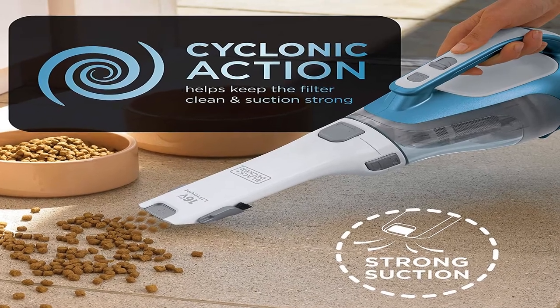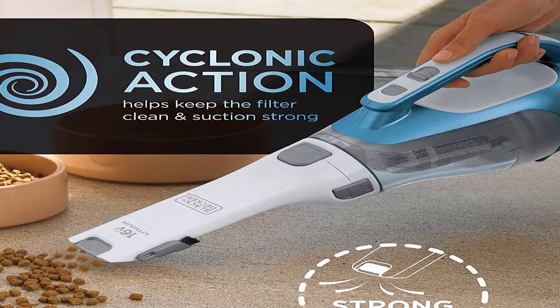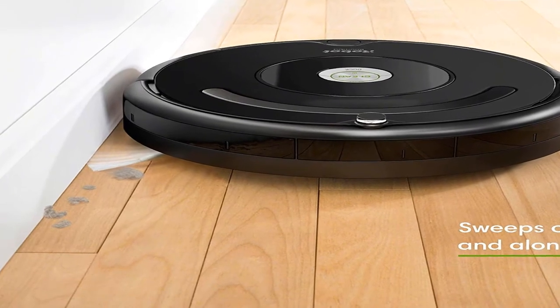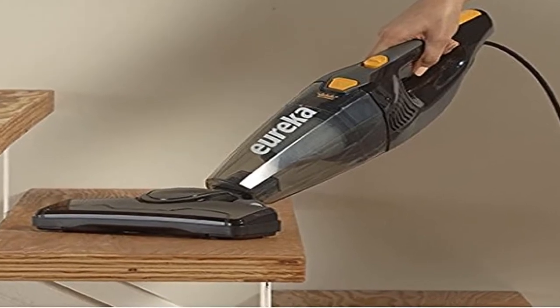Hey guys, welcome to my channel. Today I will show you the best cordless vacuum for hardwood floors 2020. If you know more about this product, please see the description box, product link in here. Show start best cordless vacuum for hardwood floors 2020.